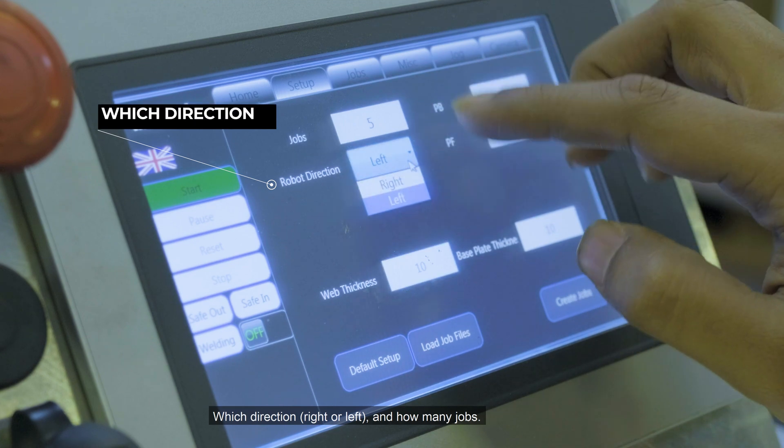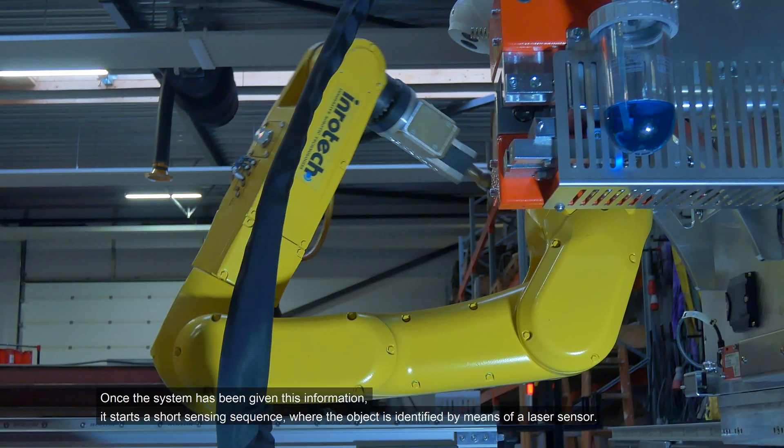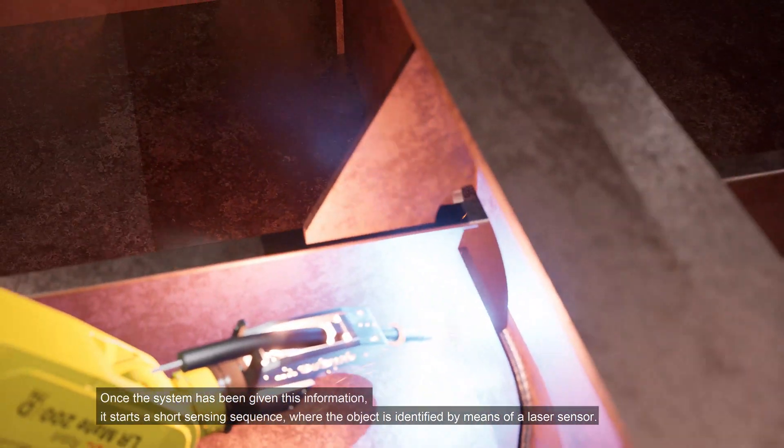Which direction — right or left — and how many jobs. Once the system has been given this information, it starts a short sensing sequence where the object is identified by means of a laser sensor.